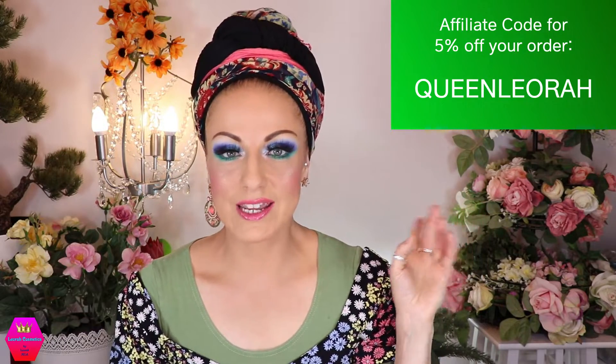Let me turn around so you can see how it looks — and from the top as well. You'll find as much as I can linked in the description box, plus contacts for Rapunzel and my social media. If you want to order from Rapunzel, you can use my affiliate code 'QUEENLEORA' — all caps, one word — which gives you five percent off your order.